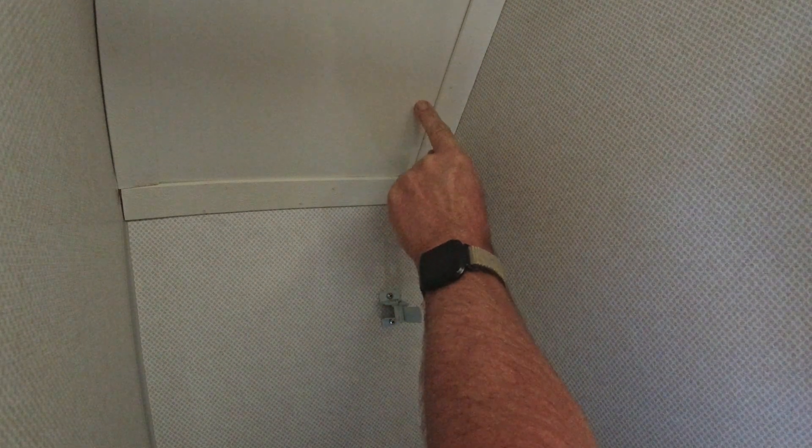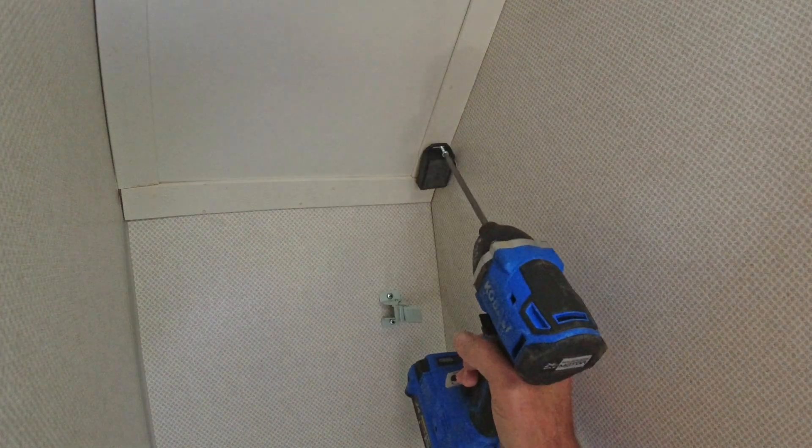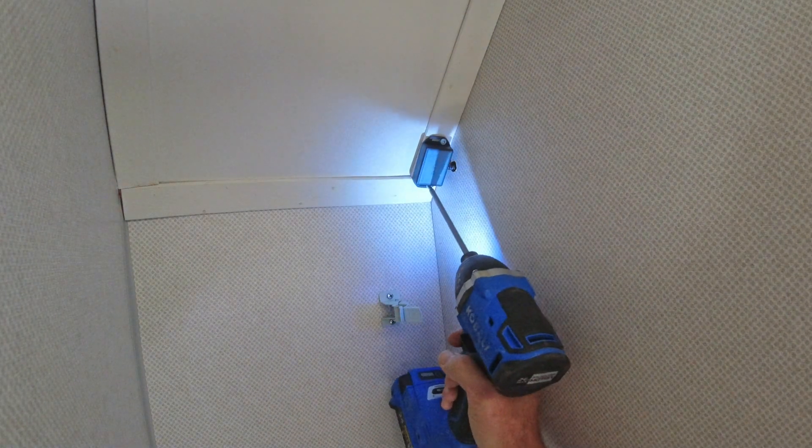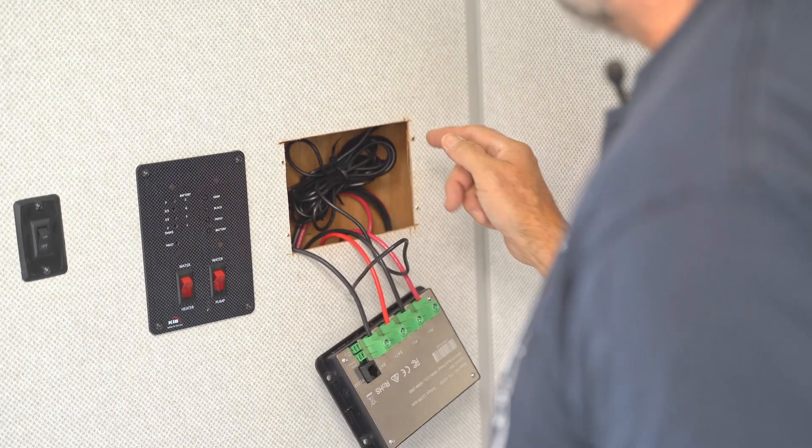Anybody knows what's behind this panel, let me know in the comments below. Okay, not the neatest install but functional. That'll keep the tension off this cable.